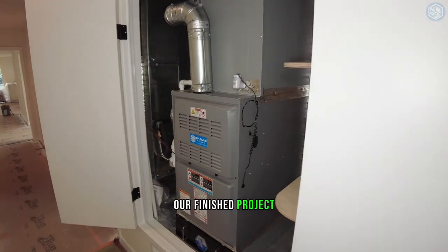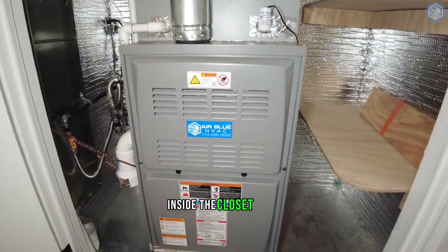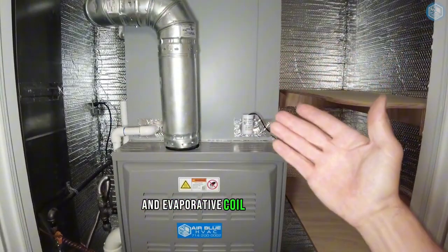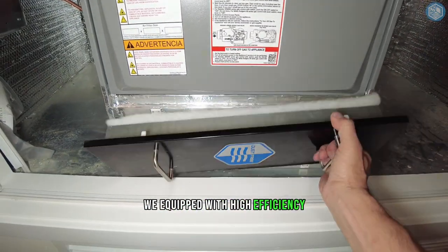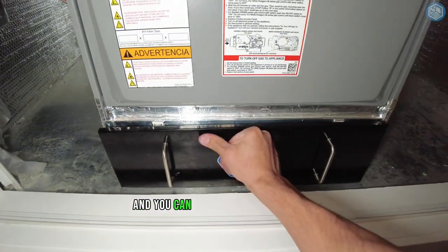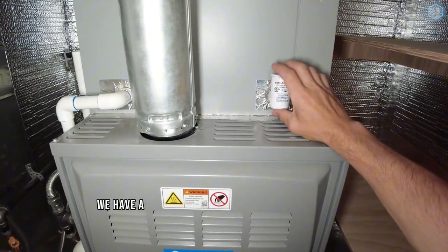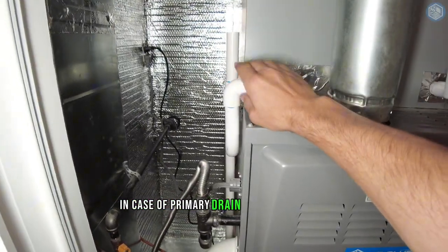Our finished project — that's our indoor unit, the gas furnace inside the closet. We've built the base and sealed the base with duct board. That's our new gas furnace and evaporative coil. The gas furnace is equipped with a high efficiency 4-inch filter cabinet that comes with MERV 13 filters, and you can also use MERV 16 filters inside this filter cabinet. On the secondary drain line, we have a water sensor to make sure we don't have any water damage in case the primary drain line gets clogged.